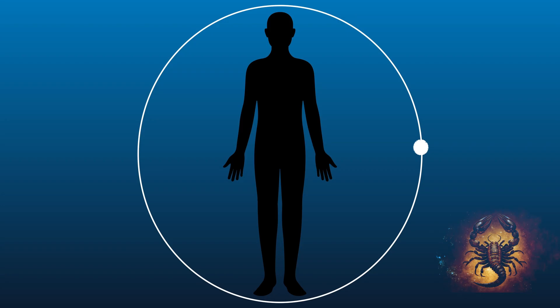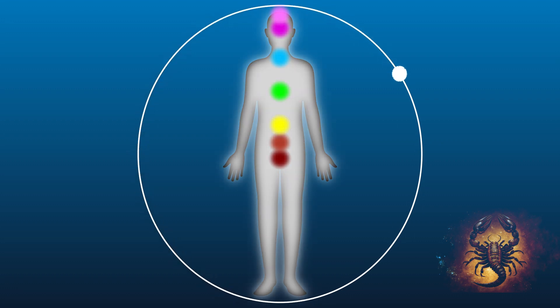In this meditation, you will bring your attention to your body and consciously activate your chakras, effortlessly expanding your awareness so you can tune into the higher vibrations.